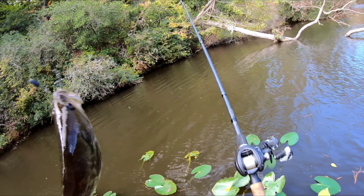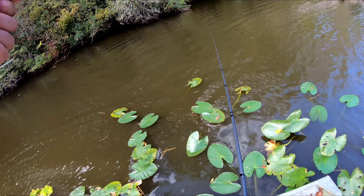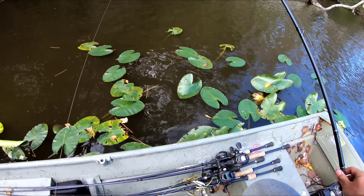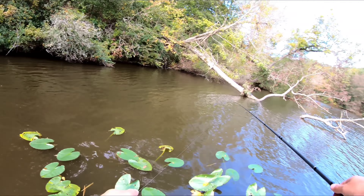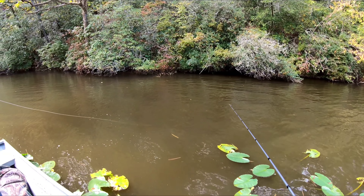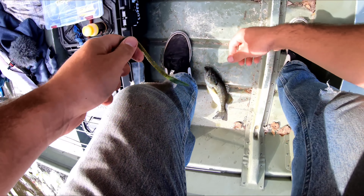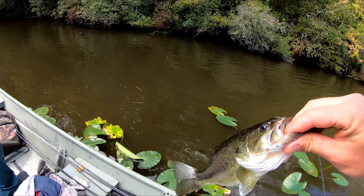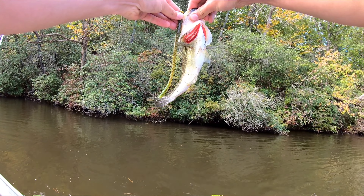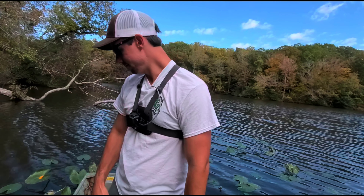He was moving — he moved it from the turtle to right here. I knew it was a small fish, but a big old worm. You just let him eat it. He just barely had the hook in him. Ridiculous — he was going to throw it, I don't know. Let's go.